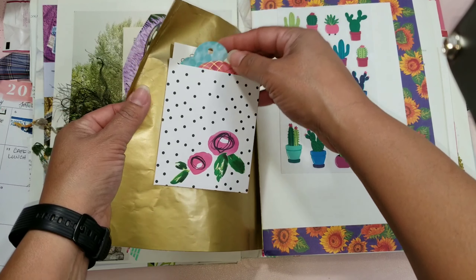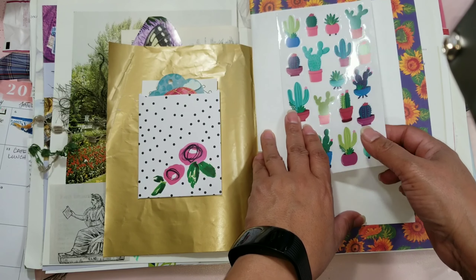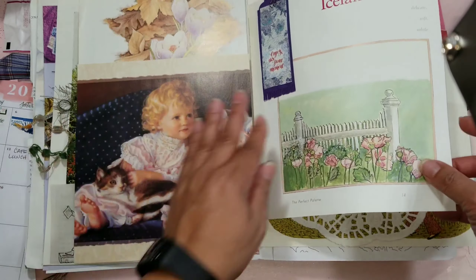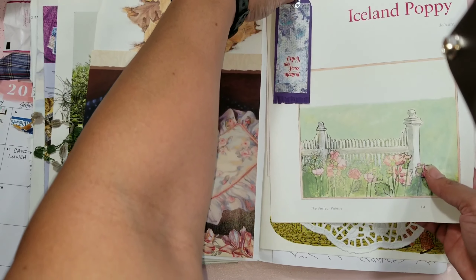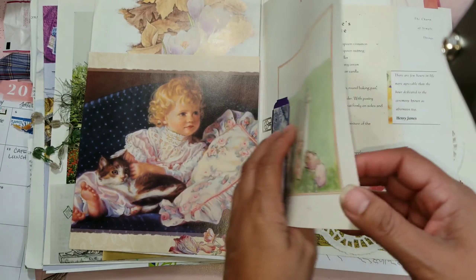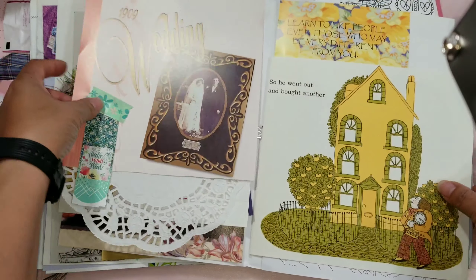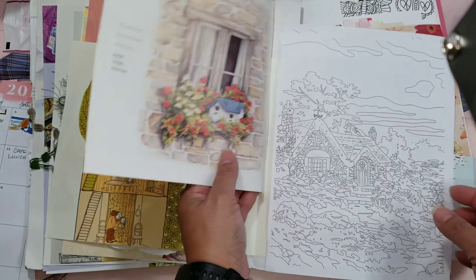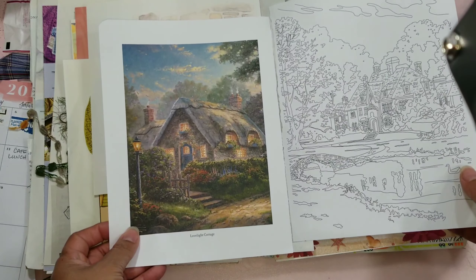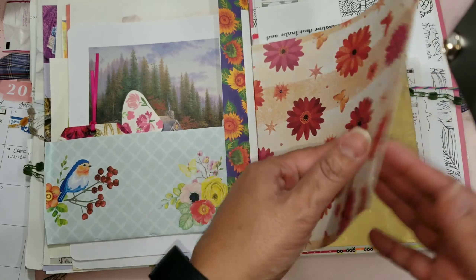Here's a little pocket with some tags in it and this paper — a little page of stickers. And another tag here with a little clip. Some doilies. Pretty cool, I like this. This came out really neat — it's a different one than I've ever seen so far from the ones I've gotten. I really like her take on the spring theme.